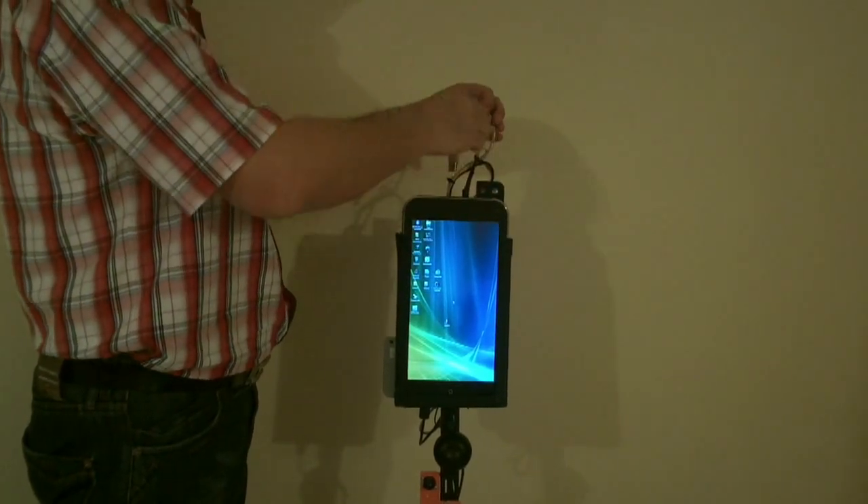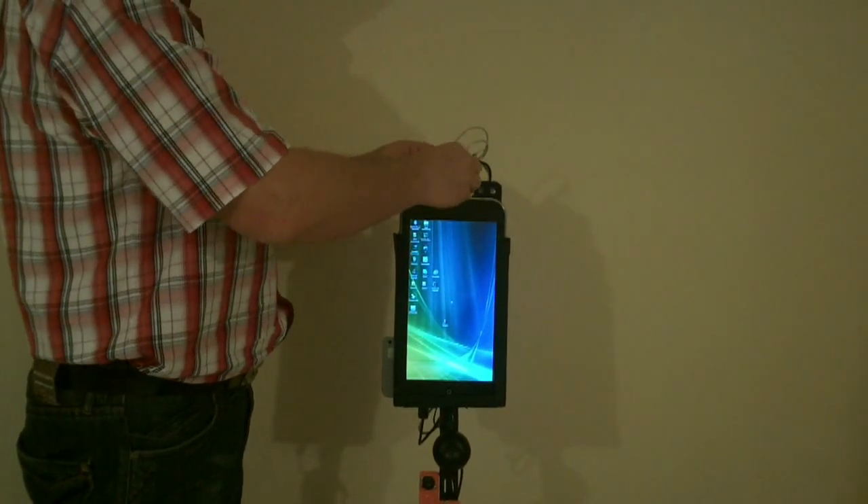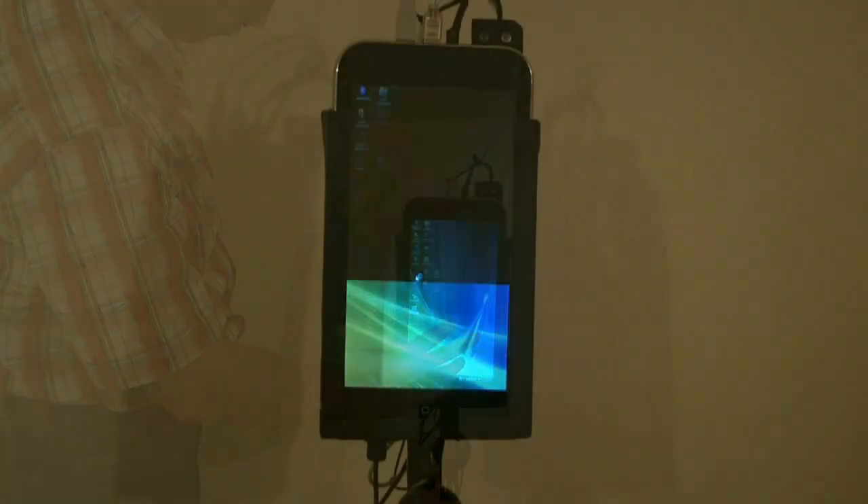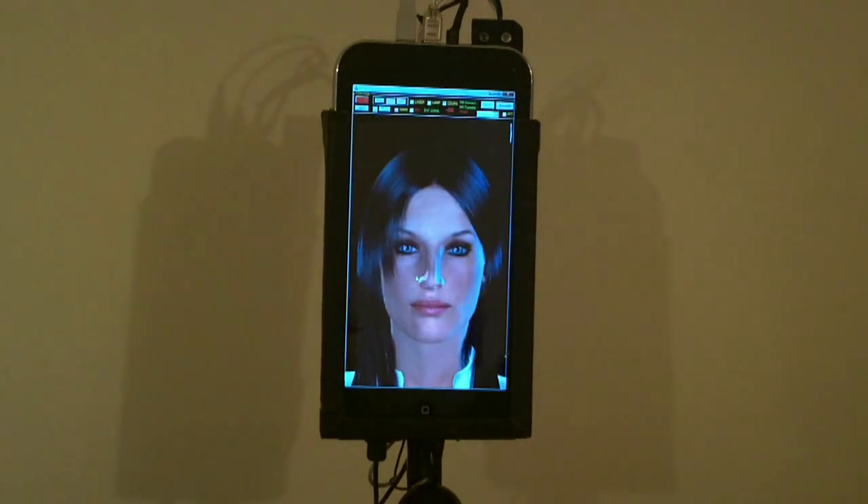Another feature of the tablet is its vertical screen, which is used in this project. The tablet is not only the main brain but also the face of the robot. The ability of a robot to talk and express emotions makes it more aesthetically attractive.